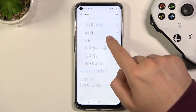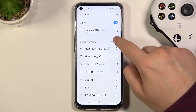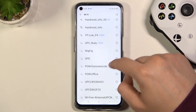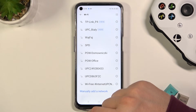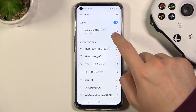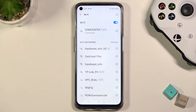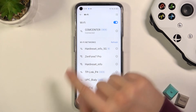I am currently connected with GSM Center but I am looking for Zenfone 7 Pro. I cannot see this network so I am going to refresh one more time. Let's turn off the Wi-Fi and turn it on back. And as you can see right now I finally get my network that I want to connect.